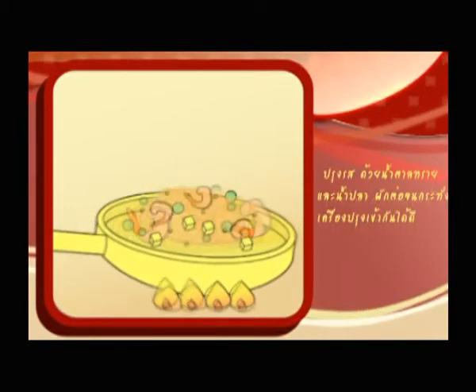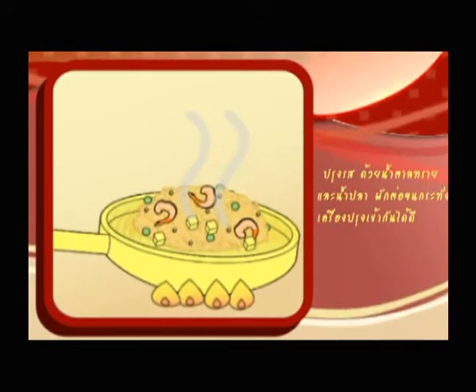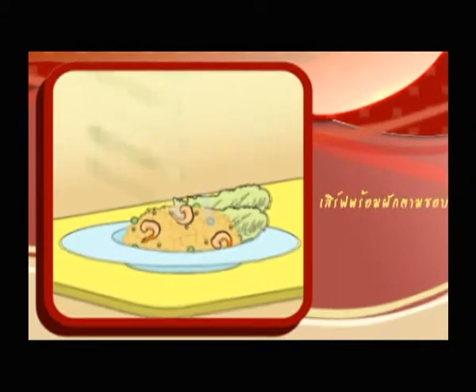Step 4: Season with fish sauce and sugar. Step 5: Serve with fresh vegetables like carrot, cucumber, or as you like.